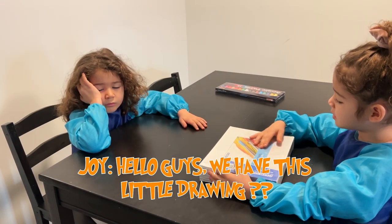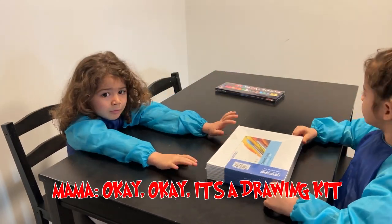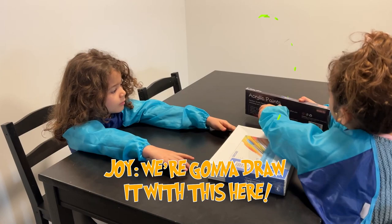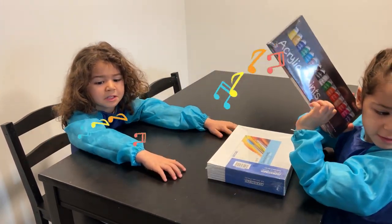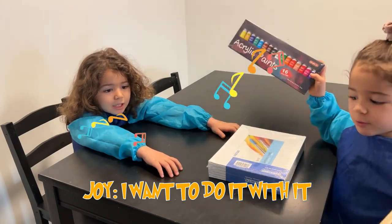Hello guys! We have this little drawing kit because we're going to draw this and open it. Okay, it's a drawing kit. Yeah, and we're going to draw it with this here. Wow! And this can be great. Yeah, I want to do it with it.